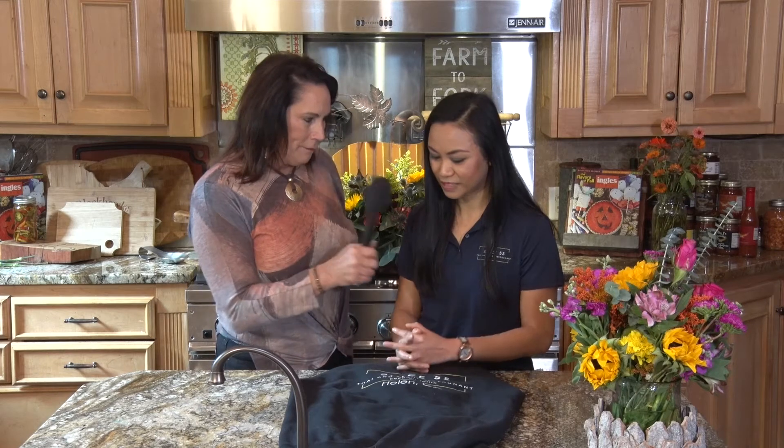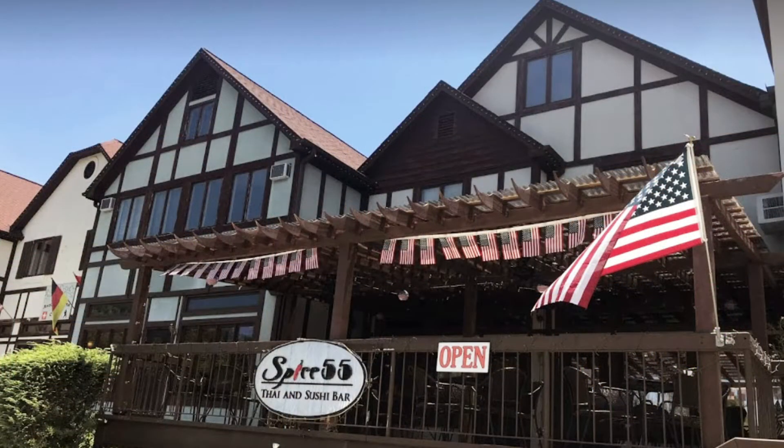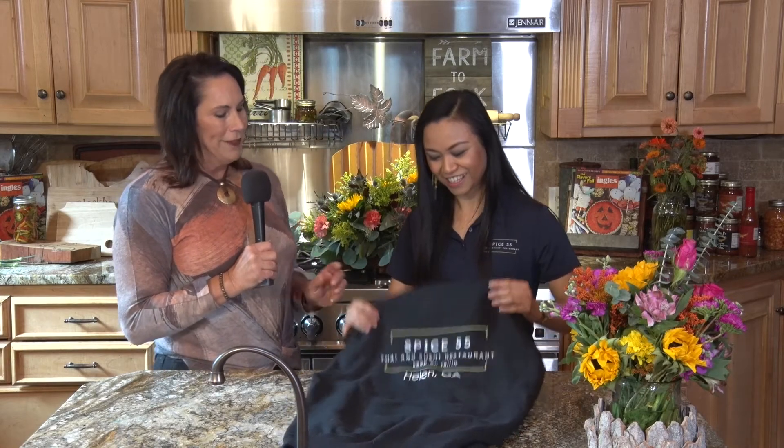Tell the audience where you're located. We're located across the street from the Helen Volksmarkt Center in Helen. Seven years in business. If you haven't tried this really nice restaurant, you need to go visit Nina. Thank you so much for being with us today — try Spice 55.